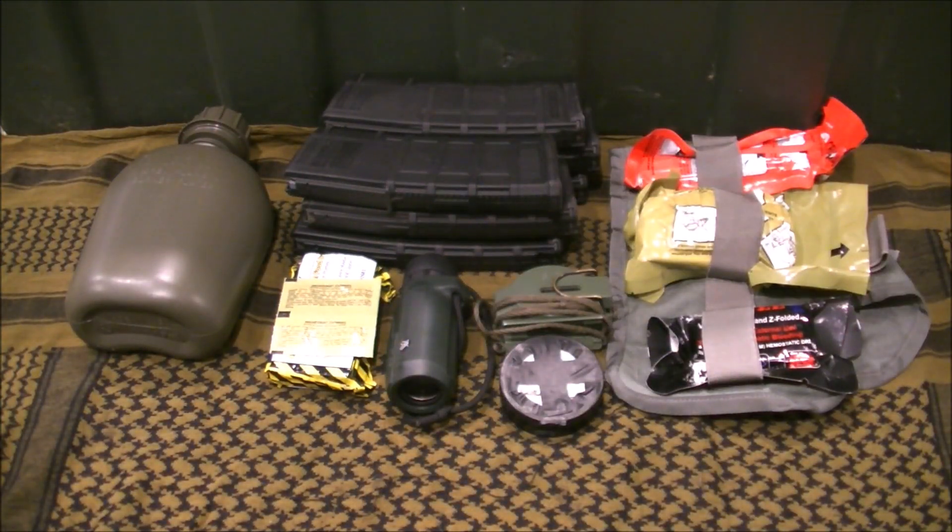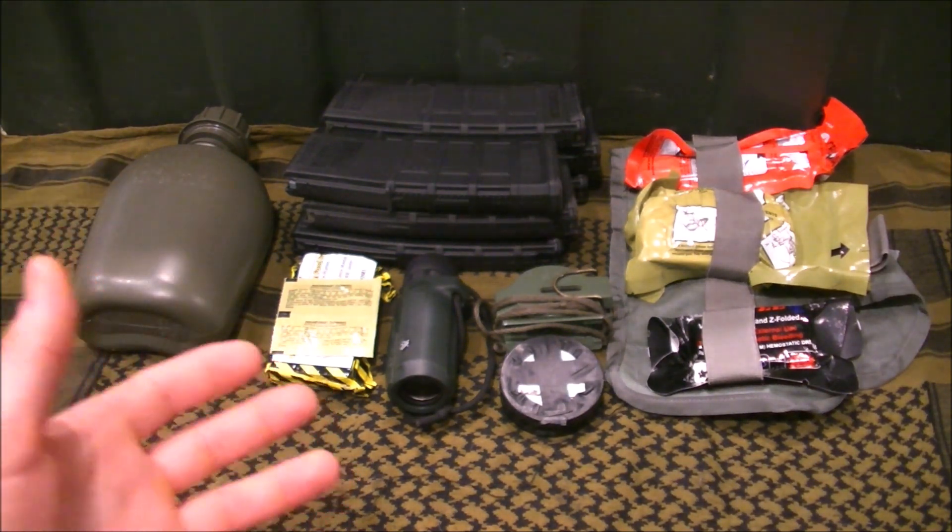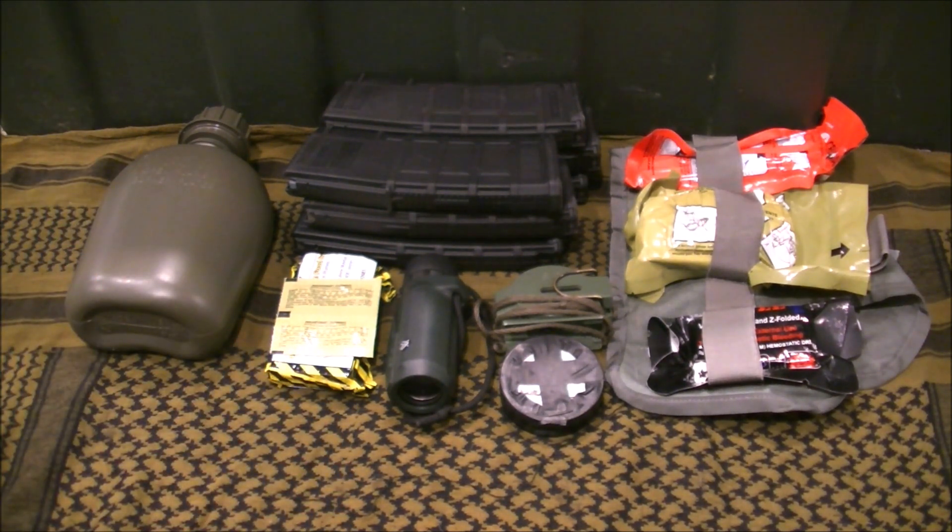Let's talk about Line 2 really quick. We're talking about light infantry, so this looks a lot more sparse than maybe Line 1. Line 1 mostly was about options and different operations, like having OC in there. You might want to put OC on Line 2 because you're going to want to have it on your equipment — you've got to make that decision.